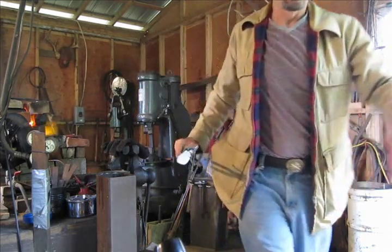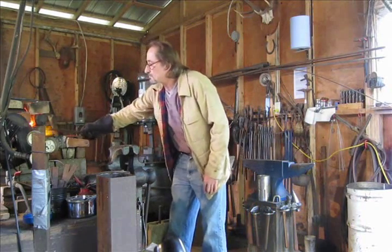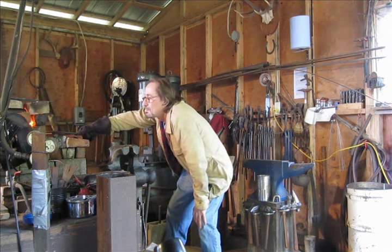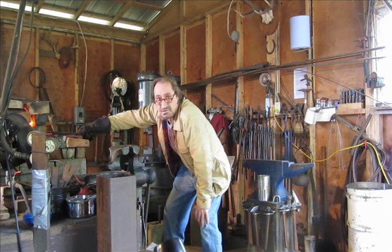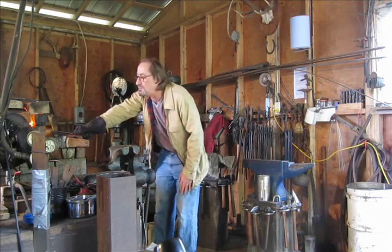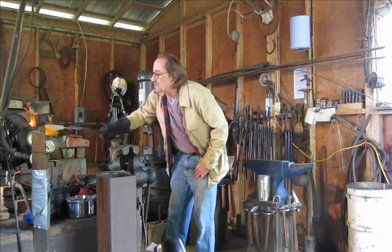Hopefully we won't have any warping. It shouldn't take long because it's a thin blade. Watch the color changes here now — it's starting to turn red.